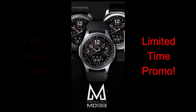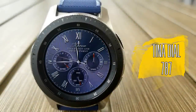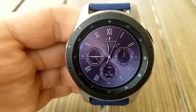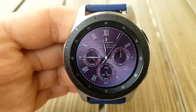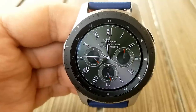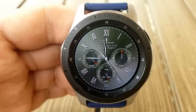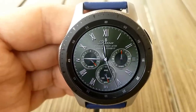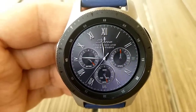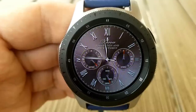Kicking things off is this new release from Tina Dial. I don't have information on how long this one will remain free, so make sure you grab it right after the review. This is an all-analog face set in a very classy and traditional style with Roman numerals around the bezel. It comes with three dials plus a variety of subtle but luxurious-looking backgrounds, making it great for more formal occasions.